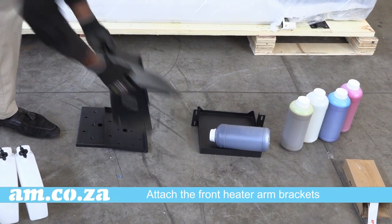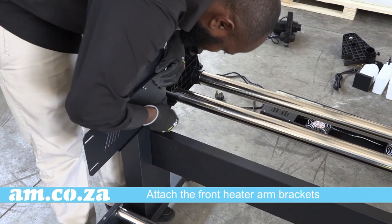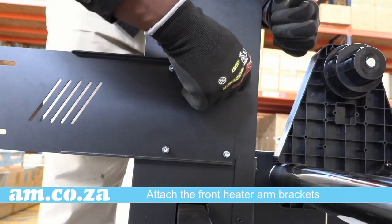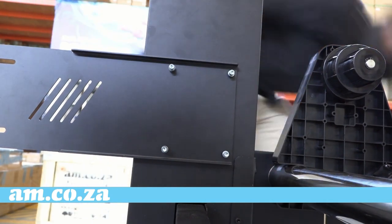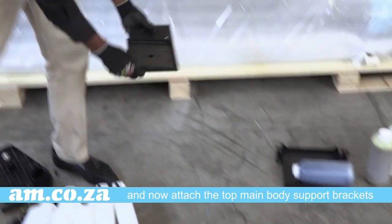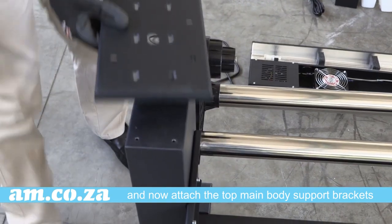Next, attach the front heater arm brackets. The last parts of the support structure are now screwed onto the top, and this is what holds the actual printer in place.